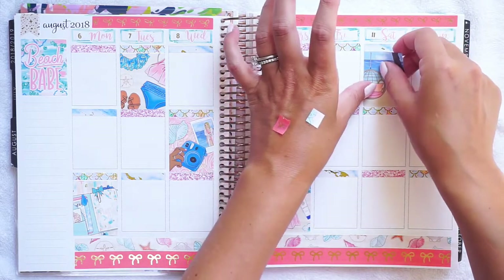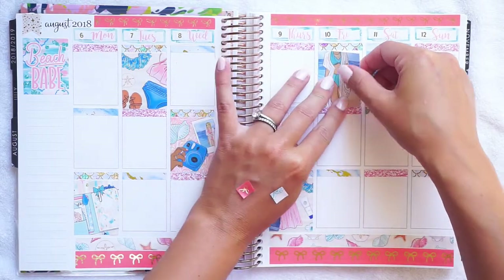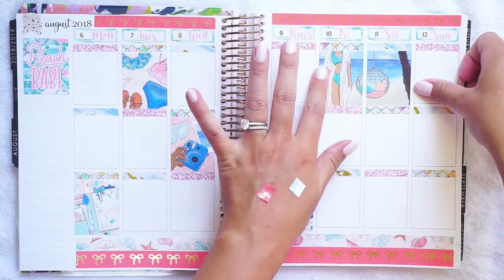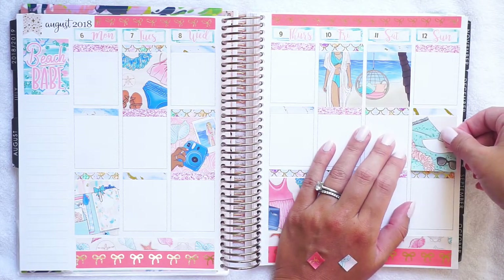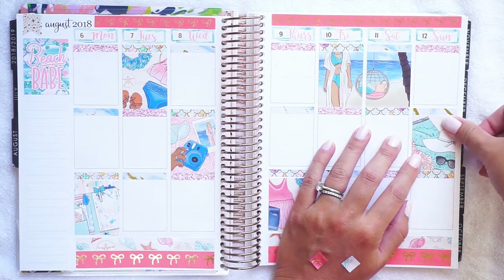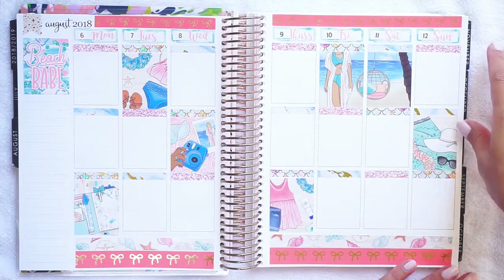I actually think I like the way double boxes look better in my hourly. I've been thinking a lot about my hourly planner and kind of missing it. I don't have enough going on in my life right now to do hourly planning, but when I get back to work I'm going to use that planner and I'm really looking forward to it. I love this memory spread but I actually think I might keep going with memory spreads in here.